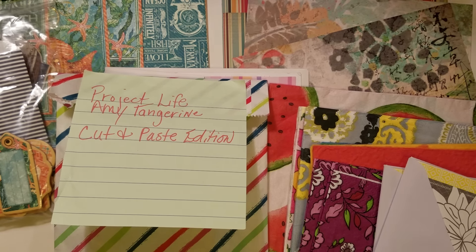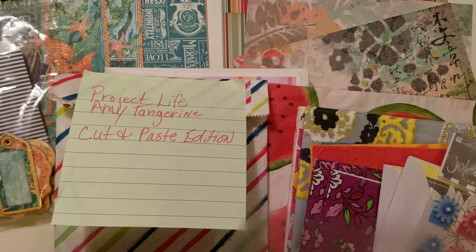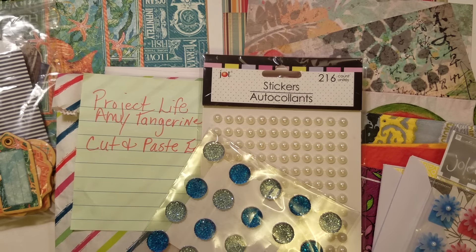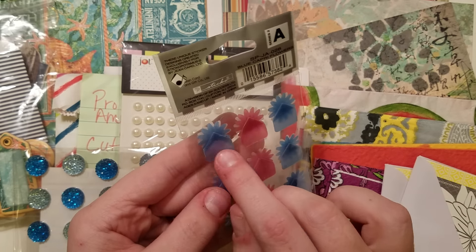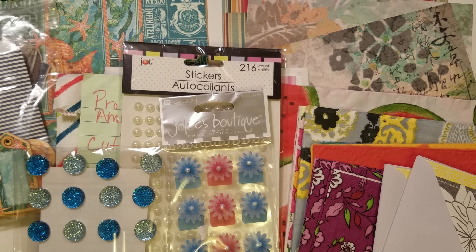Then there are the jewels and gems — this is the Dollar Tree Pearl Pack and these are from Michael's, the flatback gems. Then there are the photo corner stickers, and really if she didn't want to use them as a photo corner, she could just cut that part off and they would be really cool 3D acetate stickers.